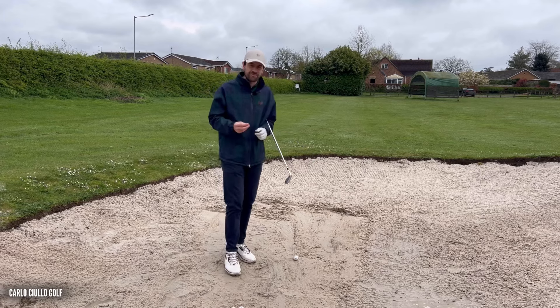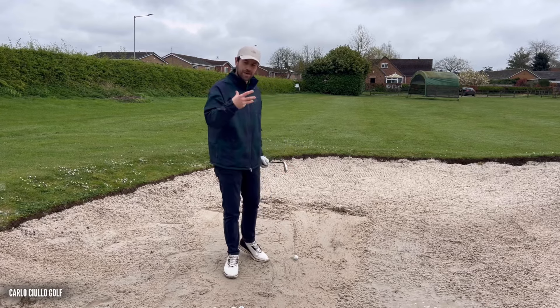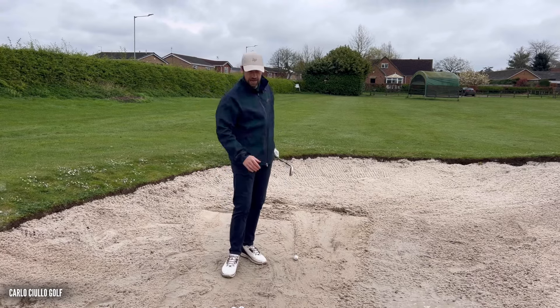Why are we in the sand? Well, the sand gives you immediate feedback of what you're doing down by the golf ball. You can start to see where you enter the sand and therefore you can see how much control of your low point — the bottom of the arc — you have.